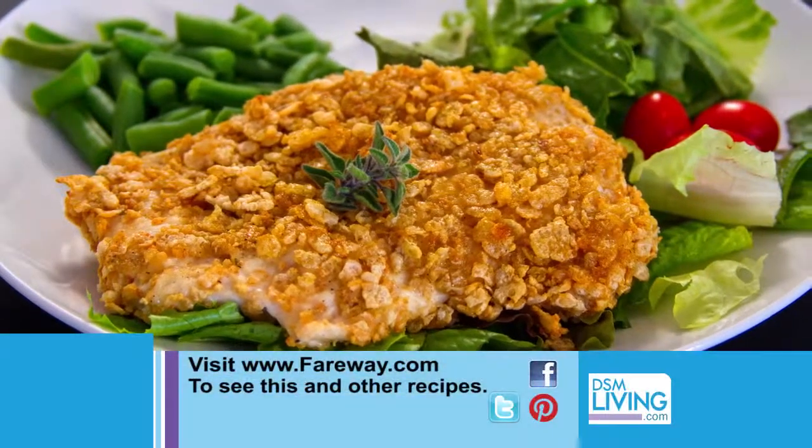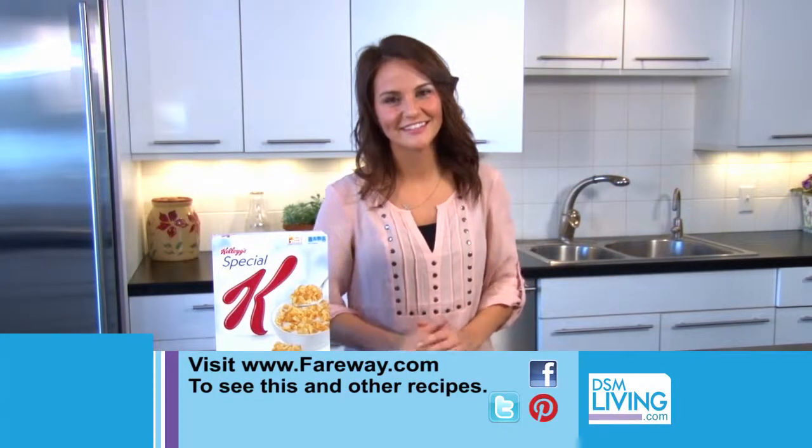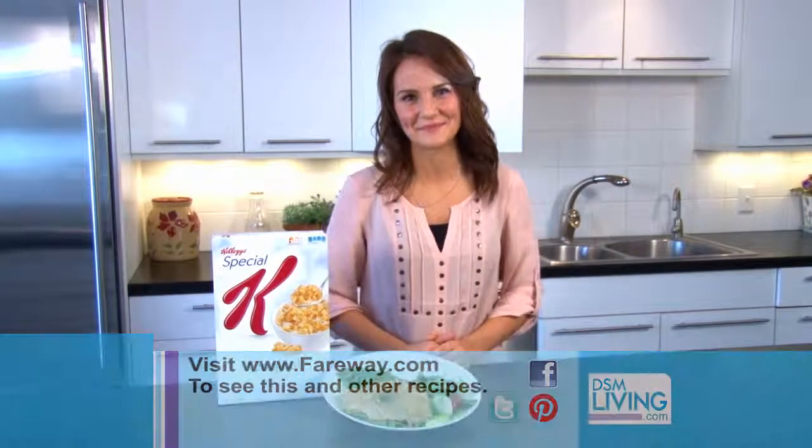If you're trying to stay on track in 2014, then my Special K oven fried chicken is perfect. If you want this recipe or any others, you can visit fairway.com. And remember, the most important ingredient in any recipe is family.